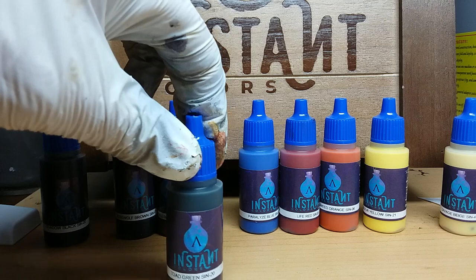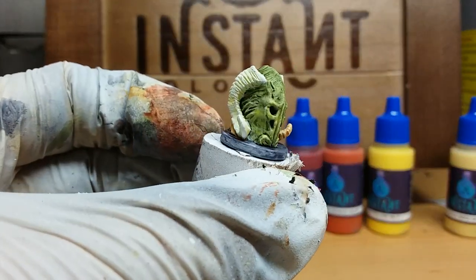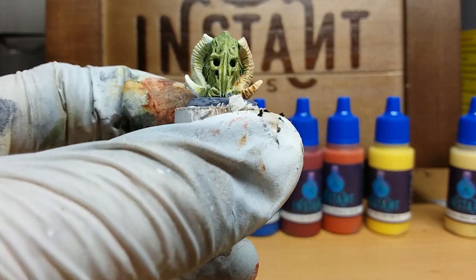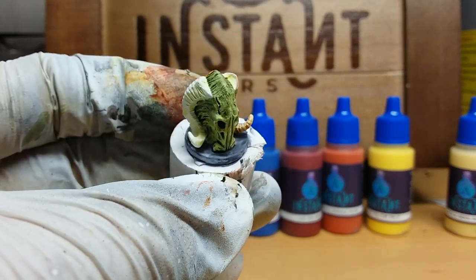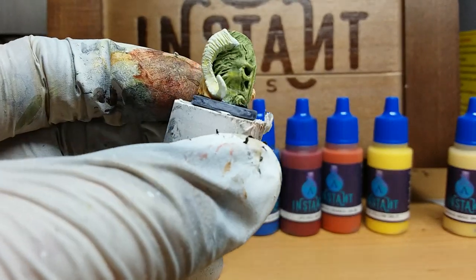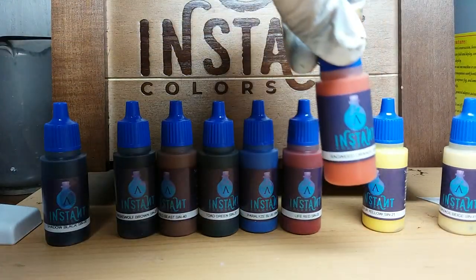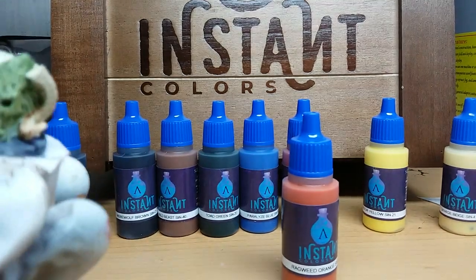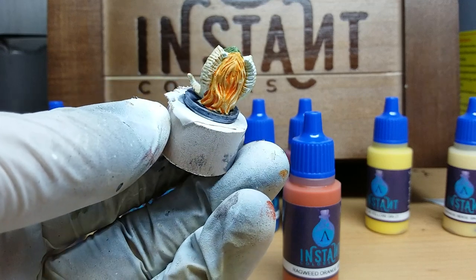The next color is Toad Green, and I really love the outcome — that is exactly what I hoped it would be. It has very strong contrast and was so easy to apply. The same holds true for Ragweed Orange — you can see it here, and it also works nicely.